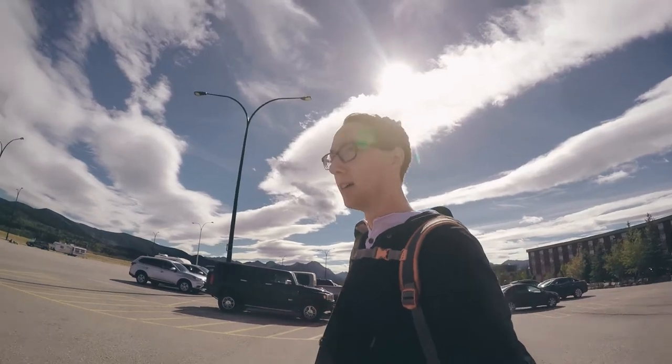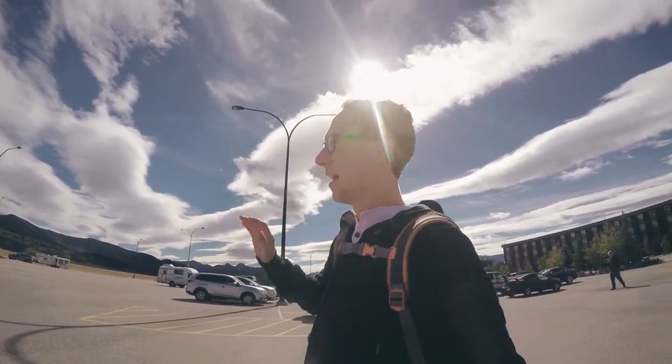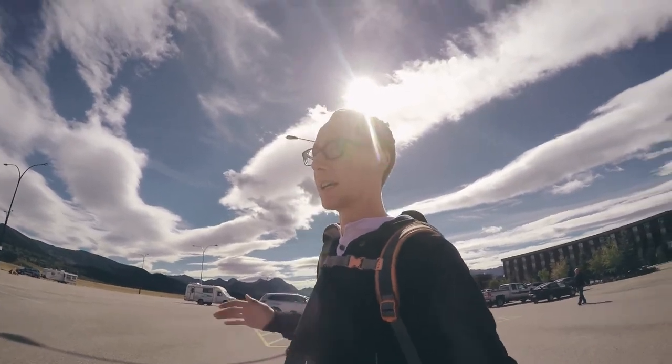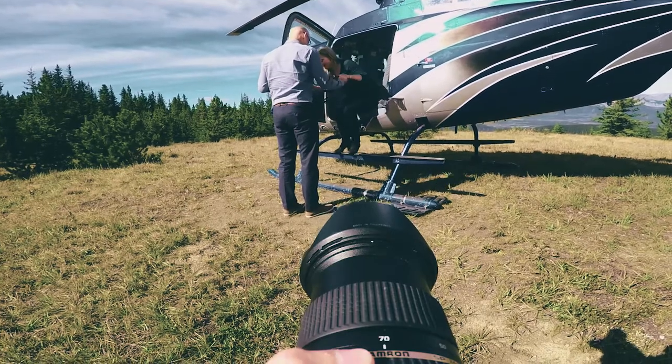Now I'm going to show you some footage that I actually used this vlogging setup for, so you can hear the audio, see the video quality, and see how easy it was to make a vlog with this setup. Alright, so I'm just going over to meet with Kaylee and we're going to go up again. I think we're staying at the same spot — the marketing manager said she might get us to a new spot depending on the weather, but she isn't here today so we'll wait and see.